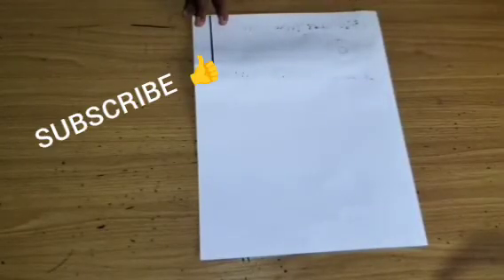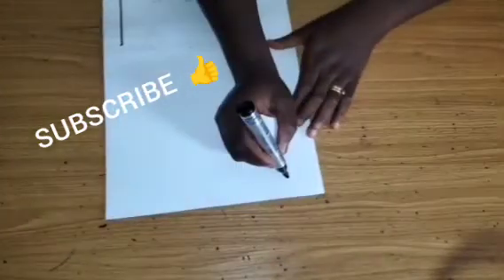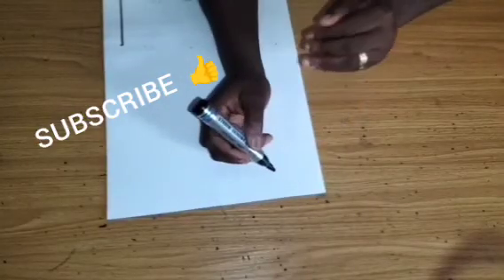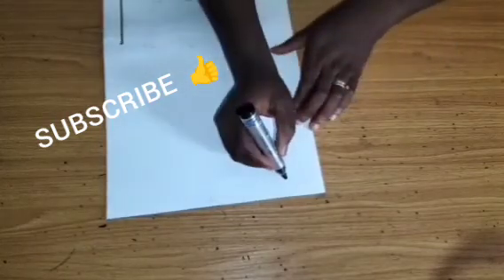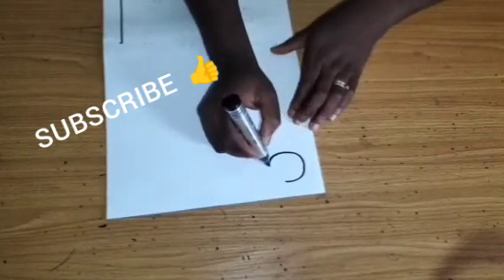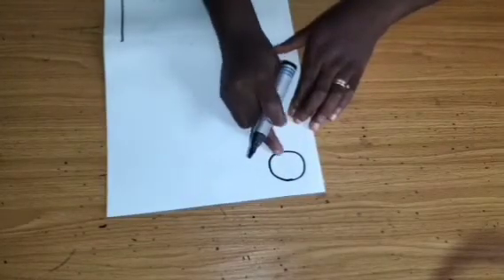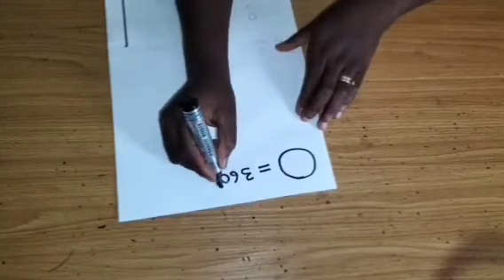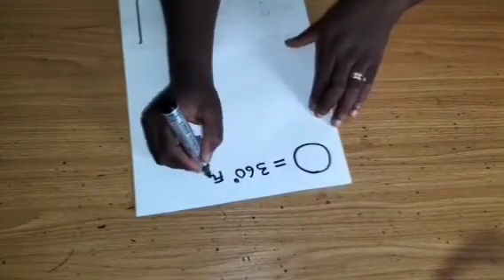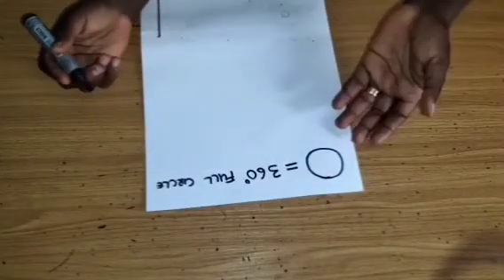To start this tutorial I want you to understand the calculation involved when making a full circle. When we talk about a full circle we are talking about a complete circle as you can see in this drawing. This is a complete circle — the part I'm touching is called the circumference, also referred to as 360 degrees flare because it is a full circle.